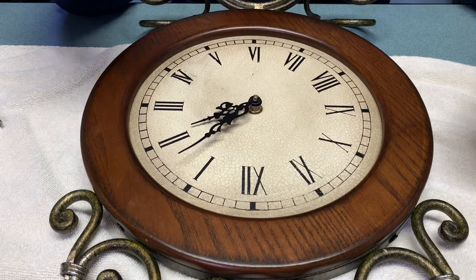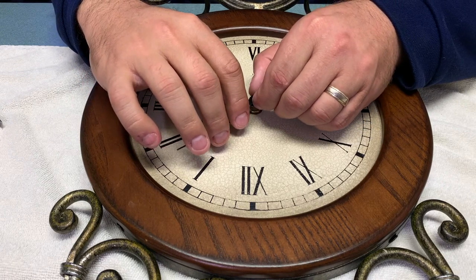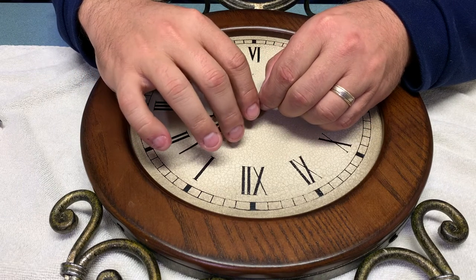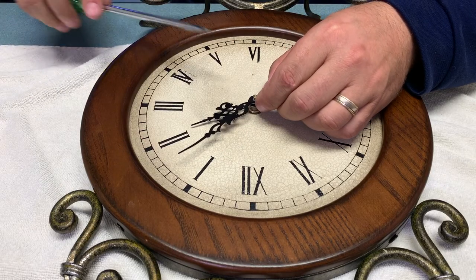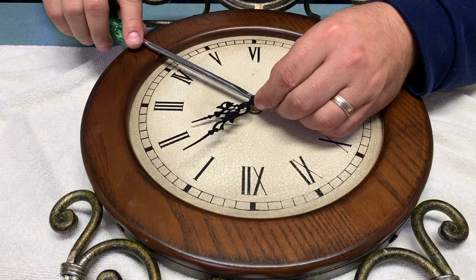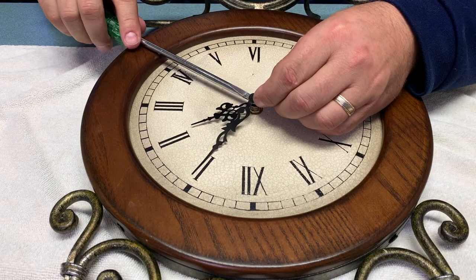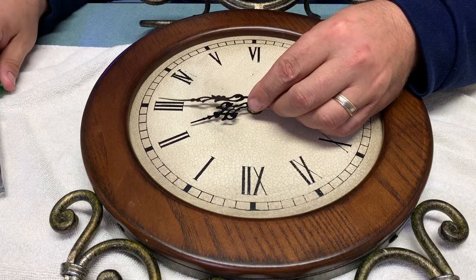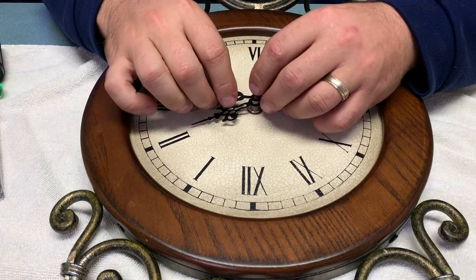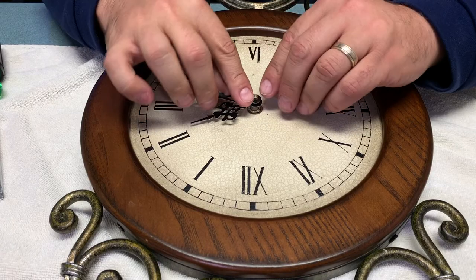To remove the existing hardware you simply need to pry the hands off the shoulder that they're sitting on. Each hand has a different surface that it's resting upon, so you just need to pry it from that surface. You can sometimes wiggle it by hand, but you may also need to use a screwdriver or other pry bar just to give it a little encouragement right at the place where it connects to the shoulder. I needed to use some pliers just to pull that second hand pin out.